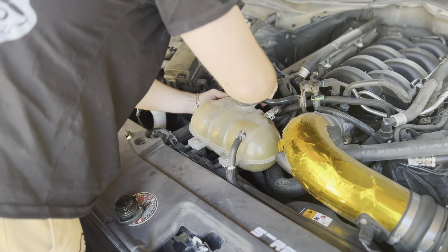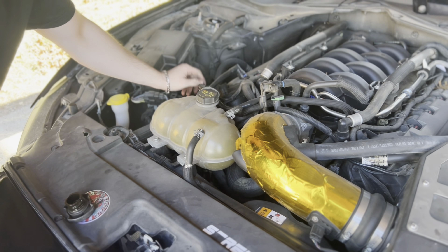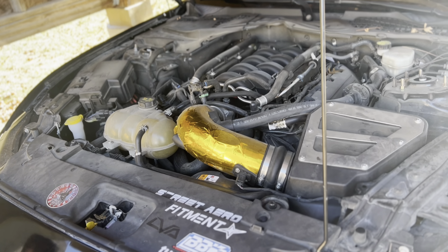Oil change time! So if you don't know how to do an oil change, first you take this little guy off. Then if you have your JLT catch can, you empty that.